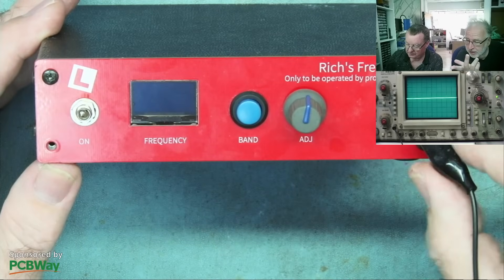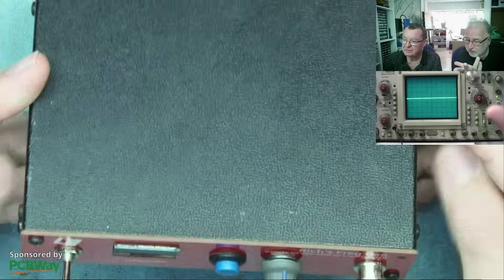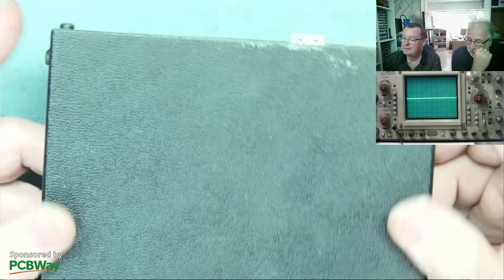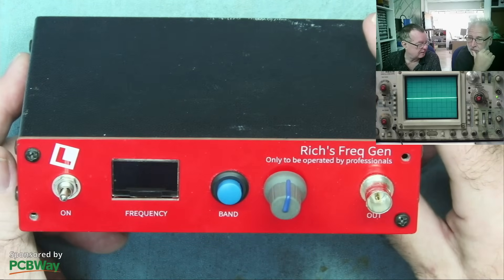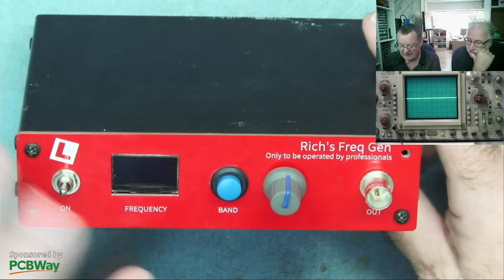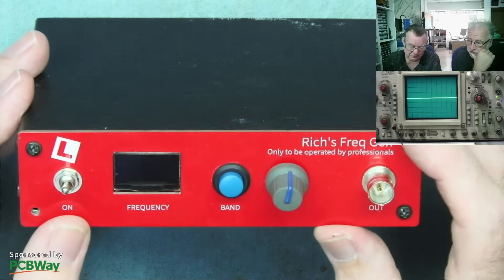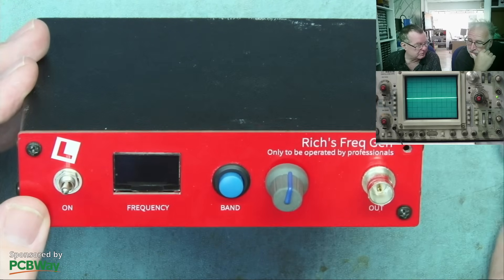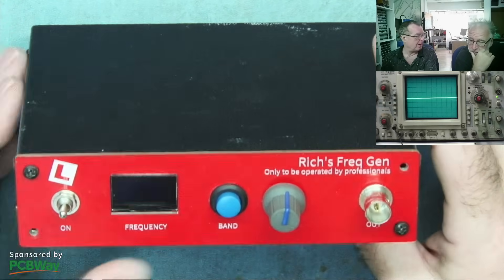Since it's running from battery power now, there's no ground connection, so this is now isolated. We may see this again - I was talking to Tim of Tim's Hardware Projects; he has some different firmware for this, and we were also looking at adding features like frequency modulation and amplitude modulation, but that's on the back burner at the moment. Let us know what you think about that.